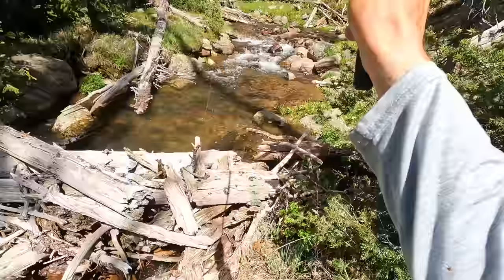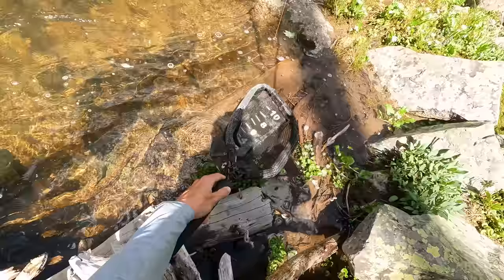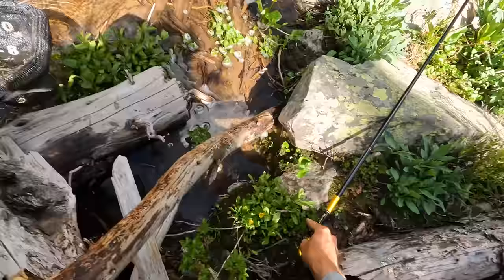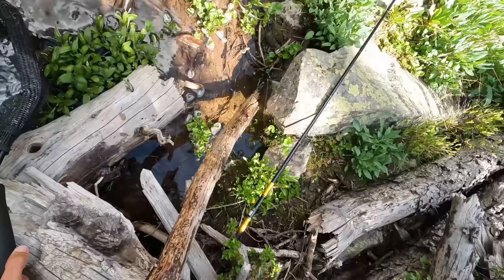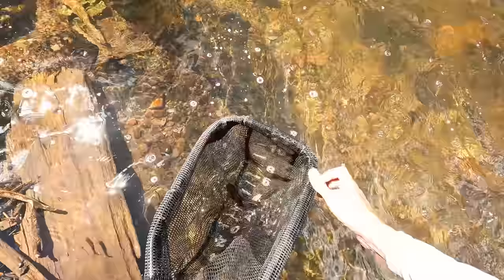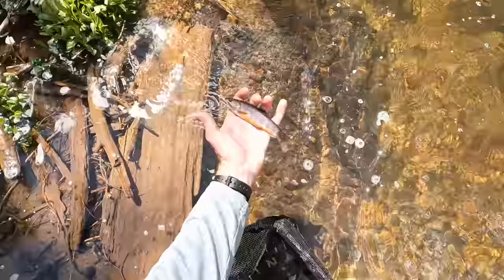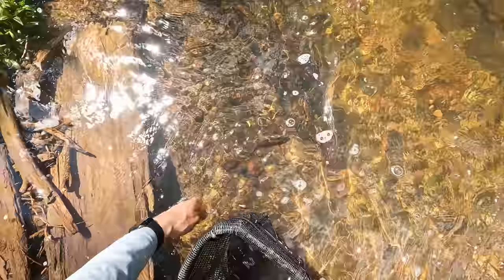Fish on! Whoa — I fell in a hole. My foot is in the water. The fish is still on. That was not pretty. It's a little bit painful, but at least I didn't break the rod, right? And I landed the fish — but my foot is gross. Okay, let's settle down here. Let's breathe. That was dramatic — unintentionally so.